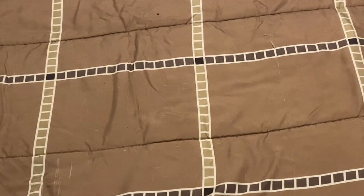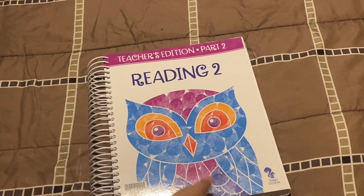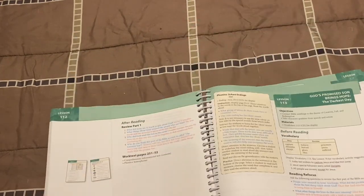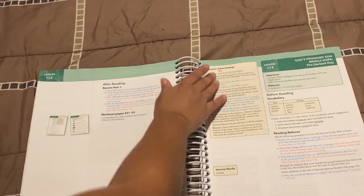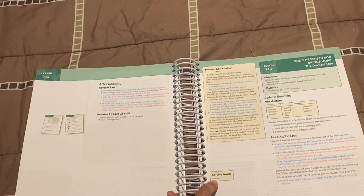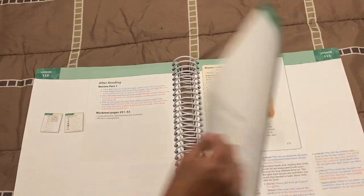The teacher's edition comes with a Part Two. Part One covers the first two readers, and Part Two covers the next two readers. It's pretty much the same thing — here we have a Bible story about a Pharisee, 'God's Promised Son Brings Hope.' You have your phonics lesson, your service words — commonly used words that may be harder for the student to sound out correctly — vocabulary words, and review words as well. Every now and then they implement review vocabulary words from the past, and then we go into the Bible story with questions and everything.